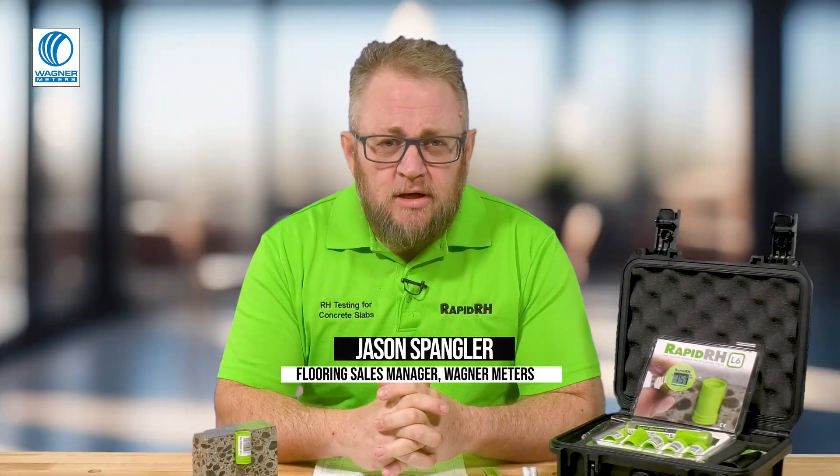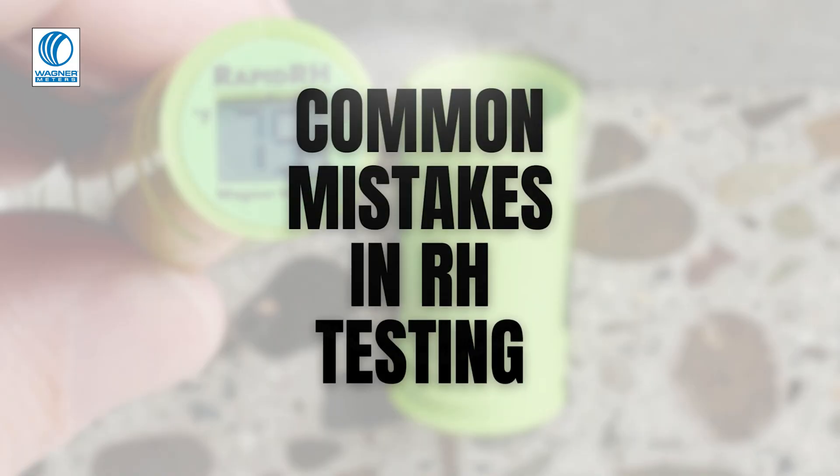Good morning, this is Jason Spangler. Today we're going to talk about some of the common mistakes that I still hear after 15 years of talking to people about relative humidity testing.